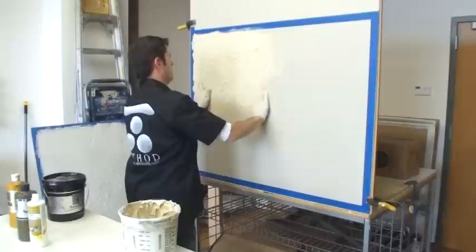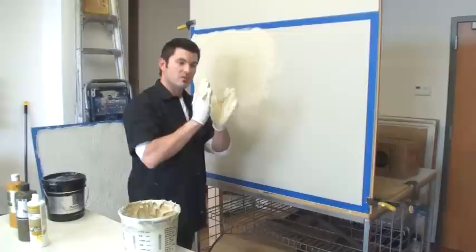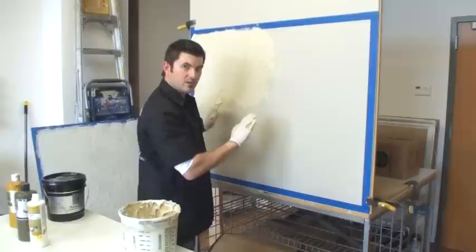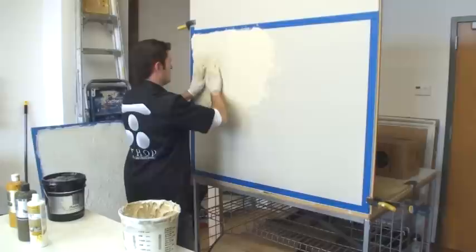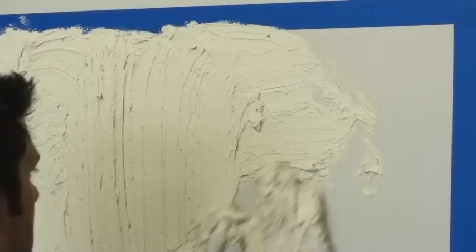Spread it on an area and get it kind of consistent in thickness. Now we need to create our texture and diffuse the look. I'm just going to take my hands - I'm not going to push into the plaster, I'm just going to ride the tip of the plaster and do figure eights, varying the pressure, bouncing in and off. The reason I'm doing a figure eight is because it creates a completely random, non-contrived effect, and that's the texture I'm creating right now.